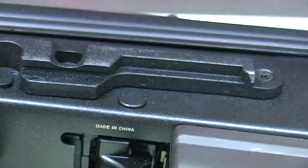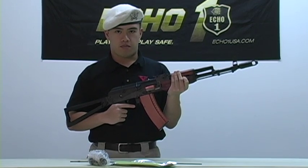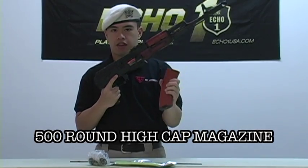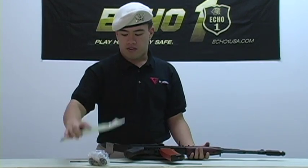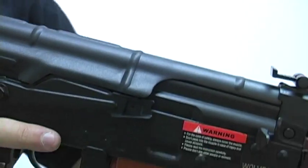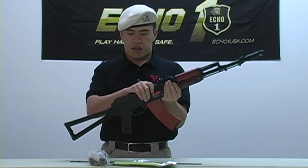The Echo One Red Star Wolverine is based on the AK-74, which was designed by Mikhail Kalashnikov — the same designer of the AK-47 assault rifle. With the package you get the gun, the 500-round high capacity magazine, one 8.4V stick battery, one trickle charger, the cleaning rod, and the Echo One warranty form.